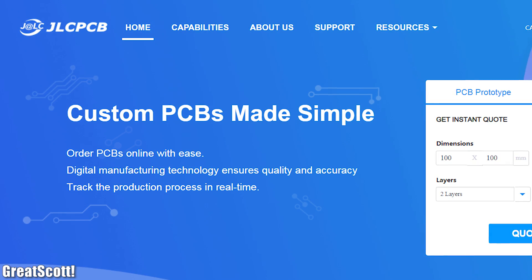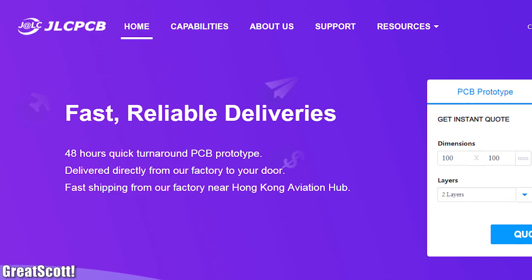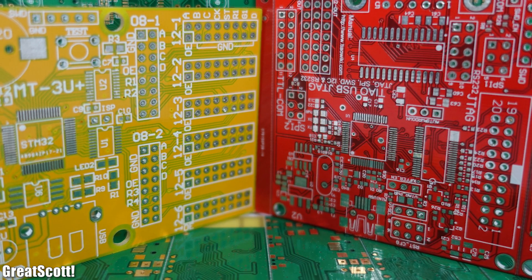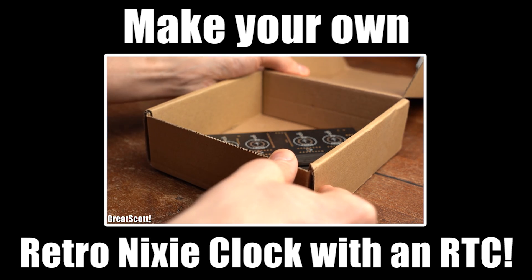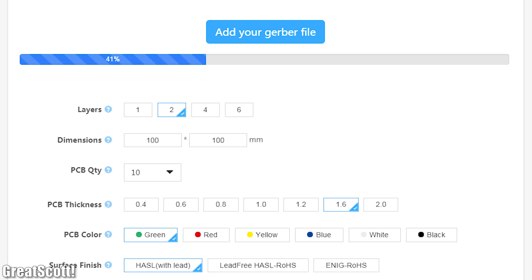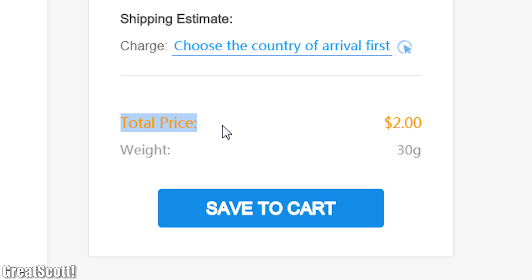This video is sponsored by JLCPCB, who produce high quality PCBs for a rather low price. I have been using their service for years and I can surely recommend it. So why not upload your Gerber files today and get your own professionally made PCBs within a week.